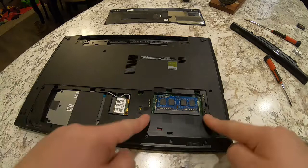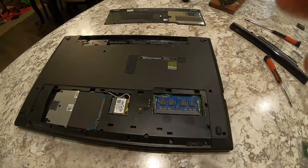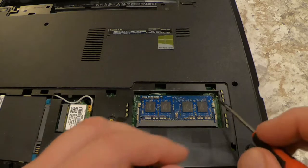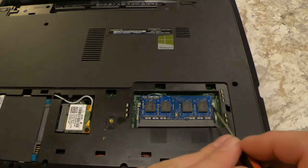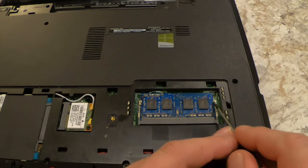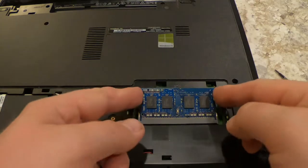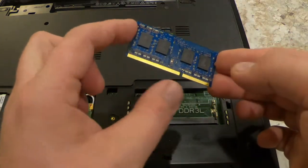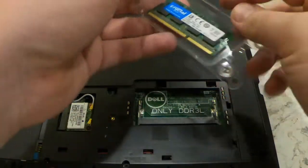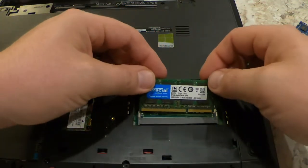Right here is your RAM stick — let me zoom in. You're going to have two little tabs holding your RAM in. Just pop them up and over to the side, and it'll pop right out. Pull it out, and do not touch the contacts — you do not want any hand grease on there. Set it aside.